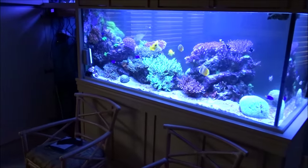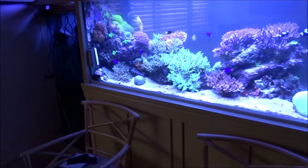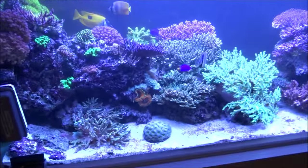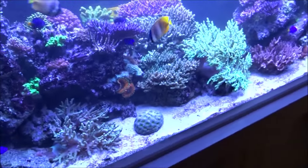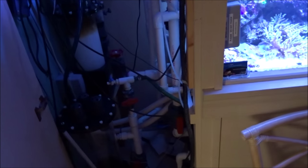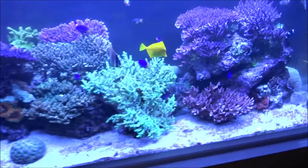Hey guys, here we are back at this beautiful aquarium. I'm helping Greg from the Living Reef get his aquarium maintained while he's away on holidays — just cleaning the glass, going over everything. Which is actually a good thing I did, because this one MP60 had fallen off and was just dangling, so I got that back up and running for him.